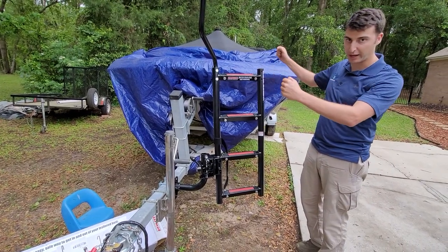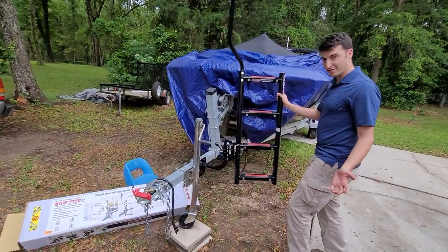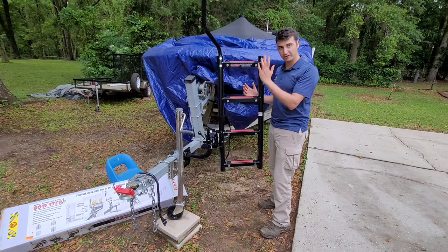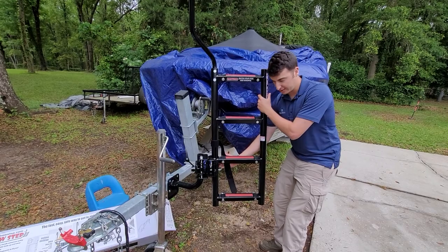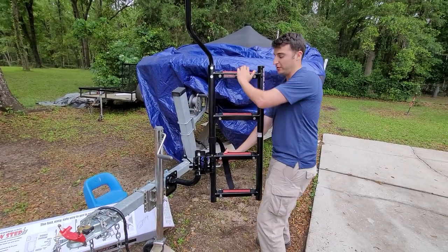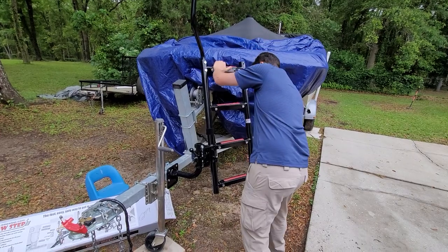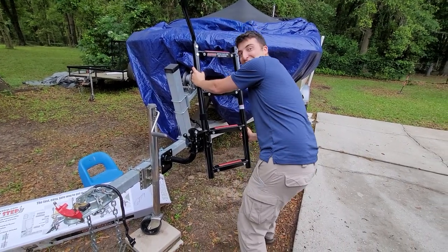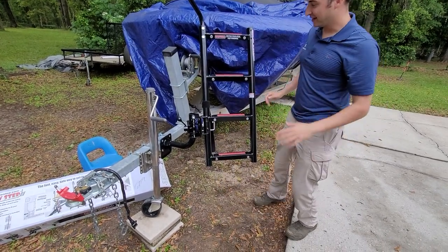Another feature of this ladder is that it can angle differently. Right here it's at an upward angle, but you pull this u-bolt out on the bottom and lean it forward — and now it's at a different angle. Let me show you that again because it was kind of challenging.